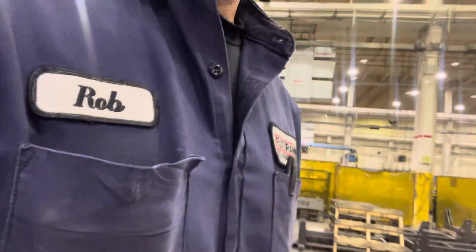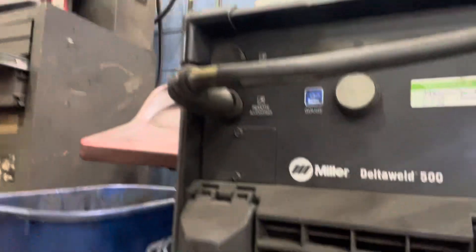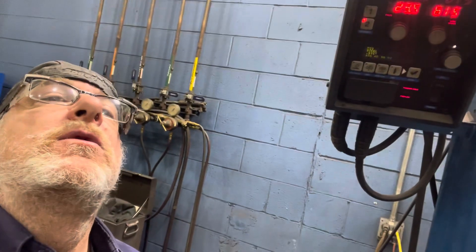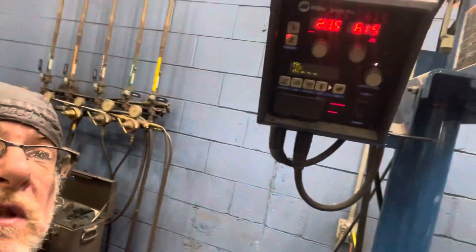Today I'm using the Miller Delta Weld 500, running 23.5 volts and 615 amps. So we'll see what we can do.